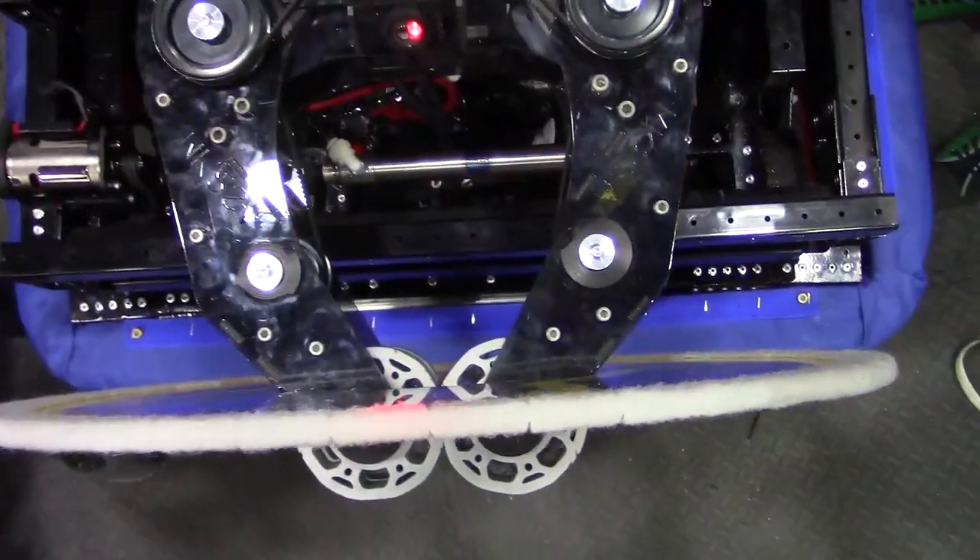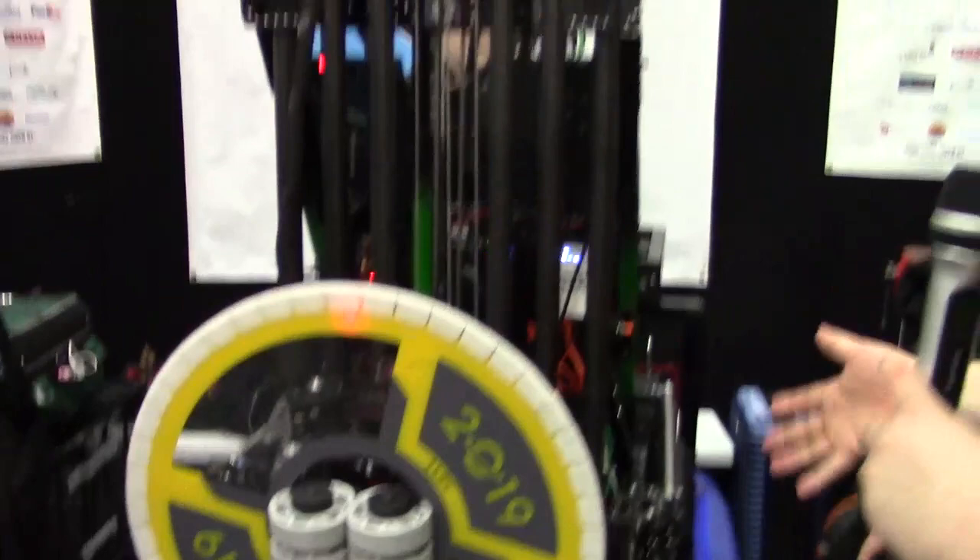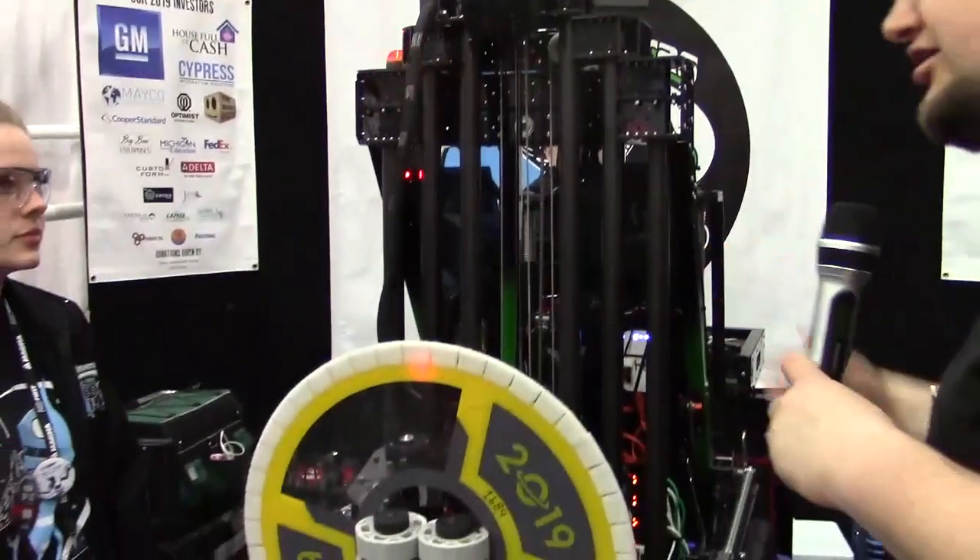On this as well, obviously a very neat aesthetic design, which we'll talk about a little bit because there's some inspiration. But Trista, I want you to talk about some of this elevator mechanism. It looks really cool and functions really well. What do you want to tell us about that?